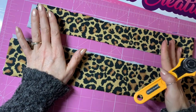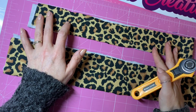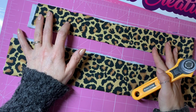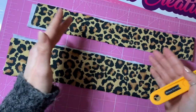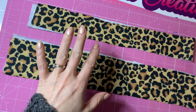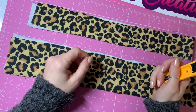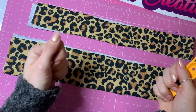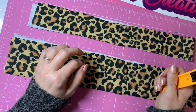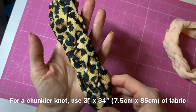We are going to be making another head wrap, but this is going to be a Celtic — or Celtic, however you pronounce it — Celtic knot headband. I've seen this tutorial done using scuba fabric or a thinner stretchy fabric, but not with bullet. I've looked everywhere and haven't seen one with bullet, so this could be a first. This is what we're making today.